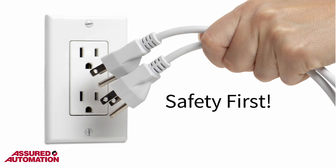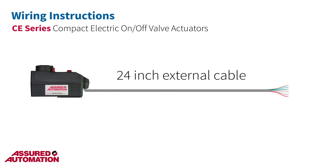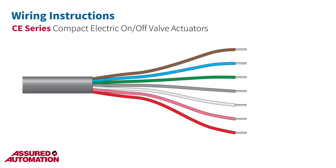Safety first — make sure that all power is off. The CE comes with a 24-inch external cable for easy wiring in the field. The housing cover never needs to be removed. This cable includes 7 wires of different colors, 6 of which are used. The red wire is not used and comes properly terminated on both ends — you may not even see it.